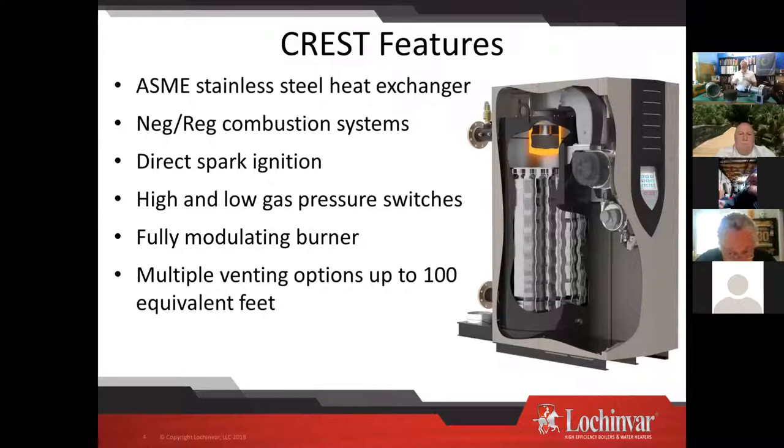This is not really a sales presentation — we just want you to understand what you're looking at. The Crest is a down-fired fire tube style heat exchanger. There's the combustion chamber on top, and we're pushing the flue gases down through tubes that are wave-formed. As far as service and maintenance, the velocity does a good job of keeping those tubes clean.